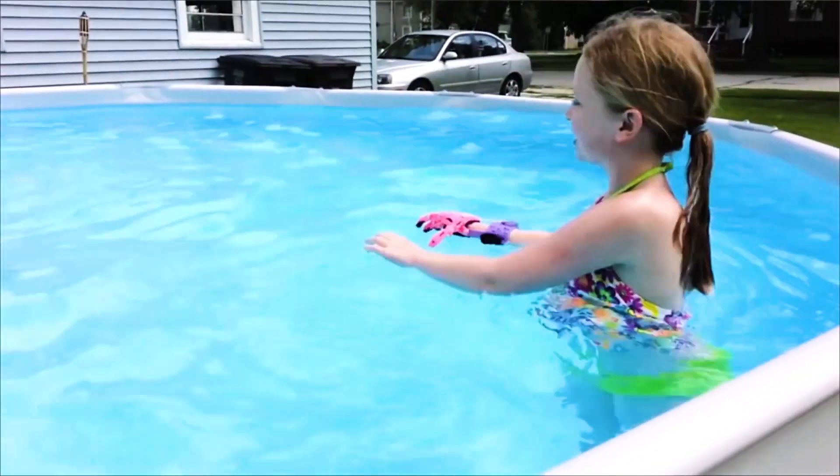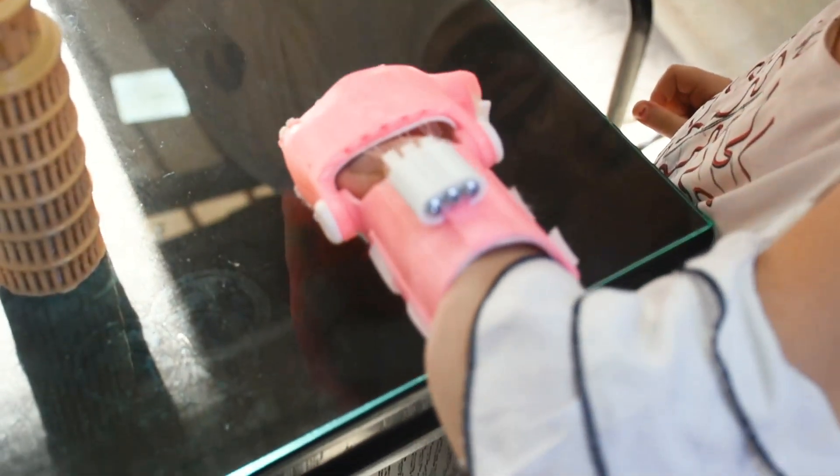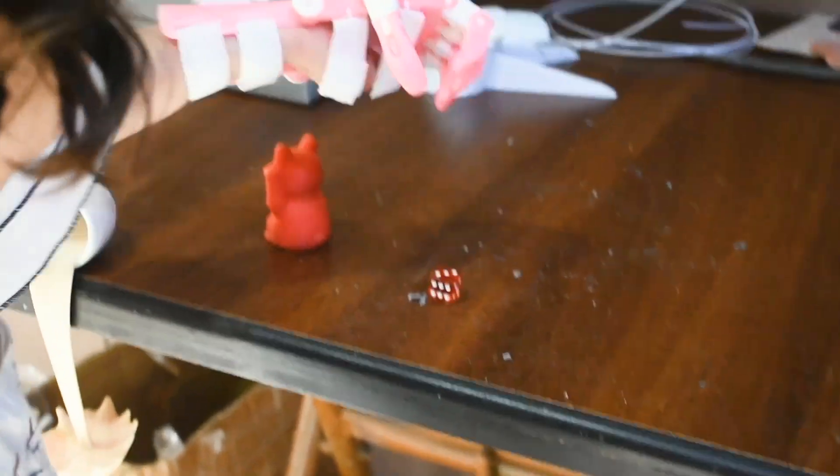The ENABLE community has delivered thousands of free prosthetic devices to people around the world, and the ENABLE Web Central application continues to match volunteers with recipients in need.